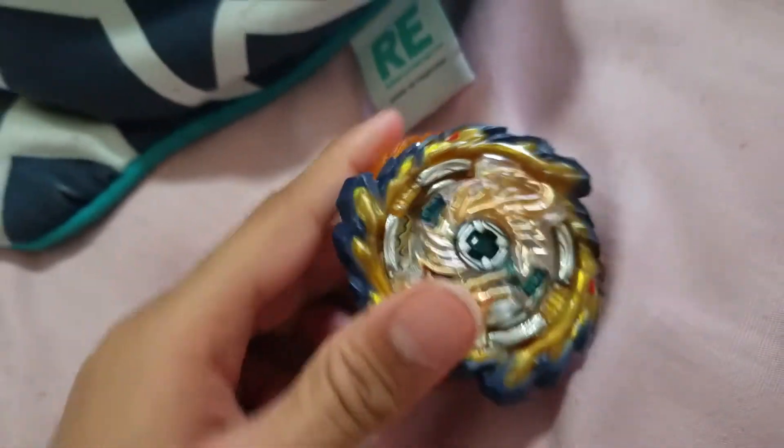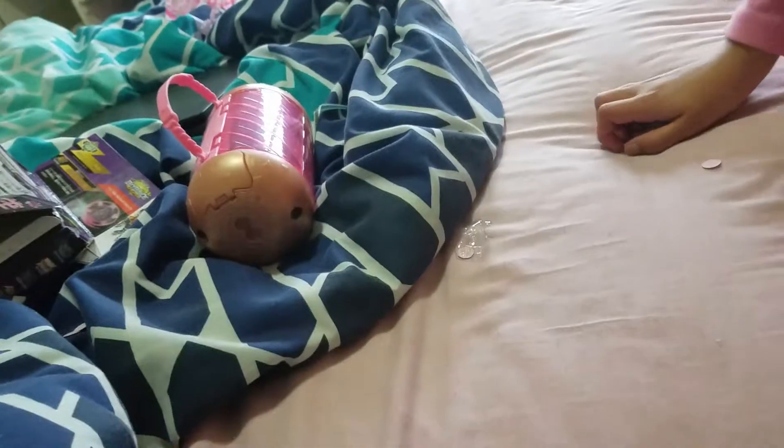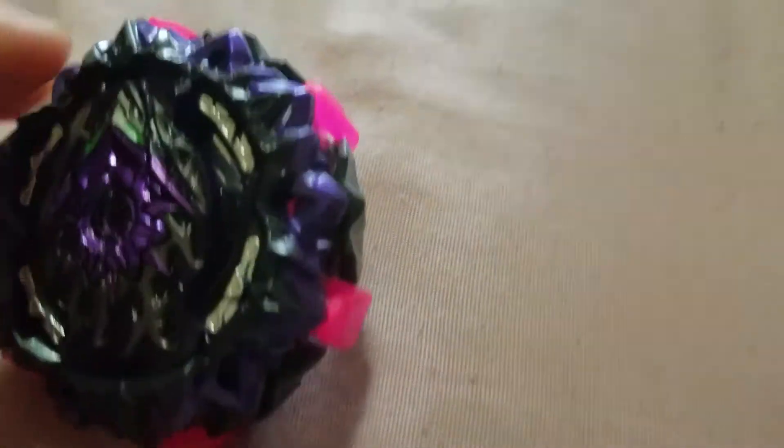Mirage Fafnir has three clicks - see? Now we will do Variant Lucifer. I also got a Variant Lucifer. This one has a sparking chip.